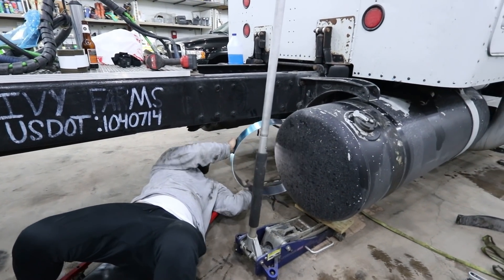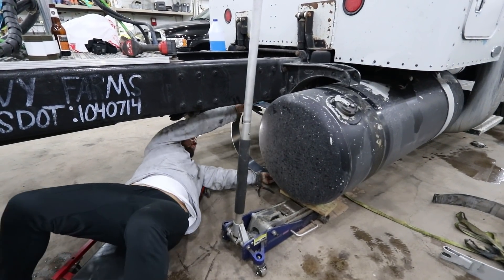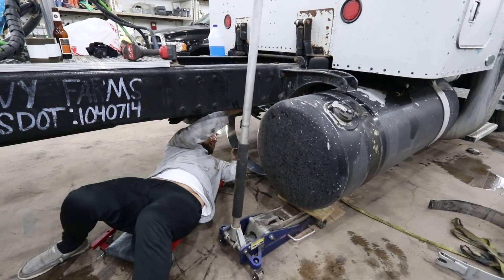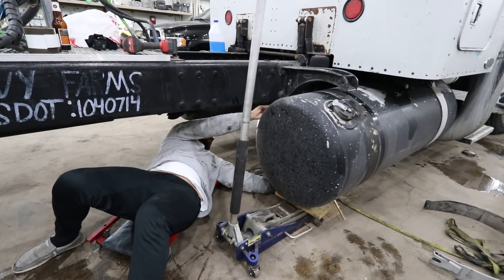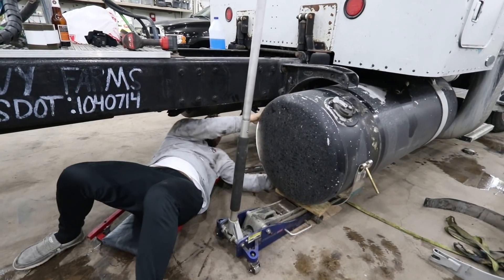I left the liner on the outside of the strap so hopefully it stays decent — when I take the liner off it won't be scratched up. We're going to get this thing around there and then move it over.